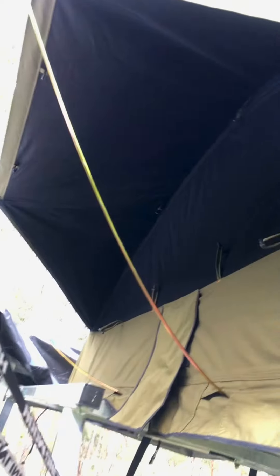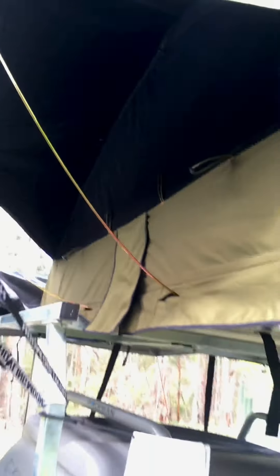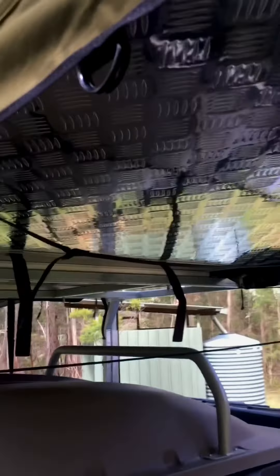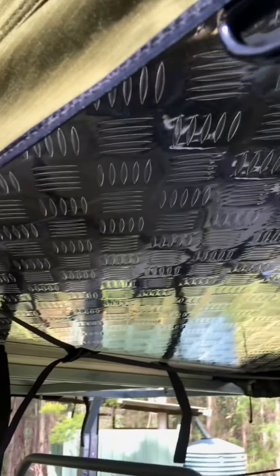There are nice big vented windows which stop a lot of condensation. Another unique feature of the Stealth is this aluminium baseboard — so it's metal, not wood.